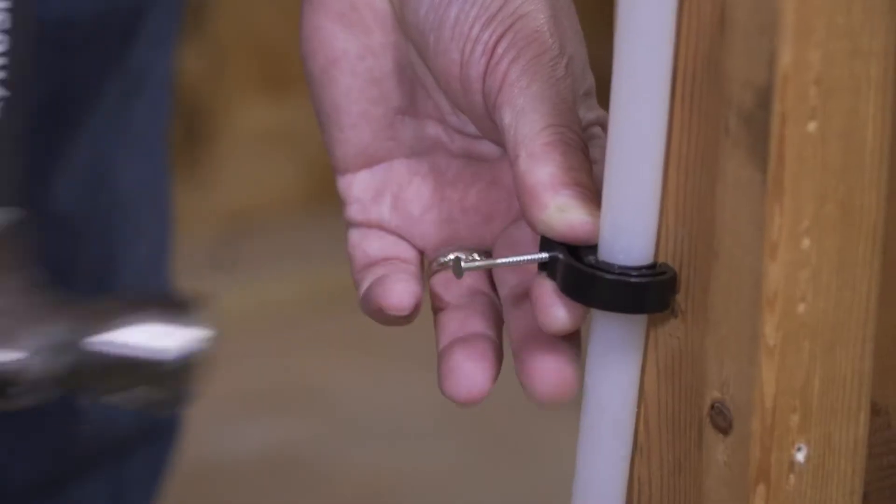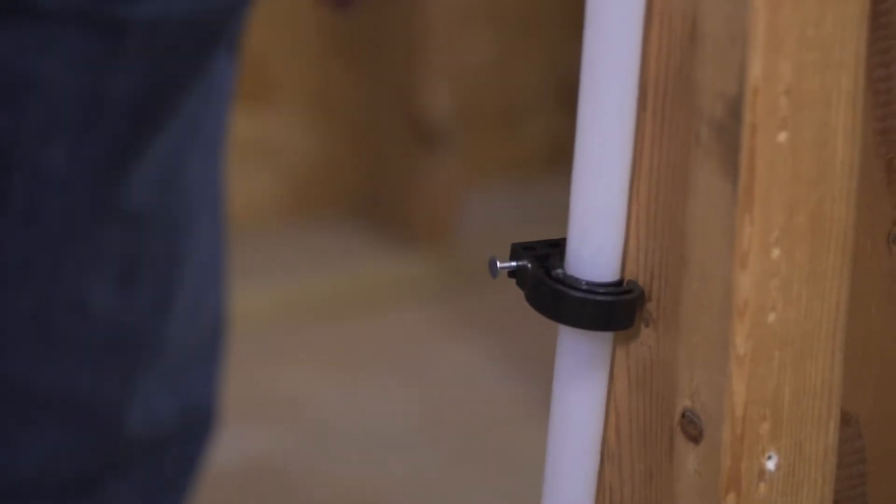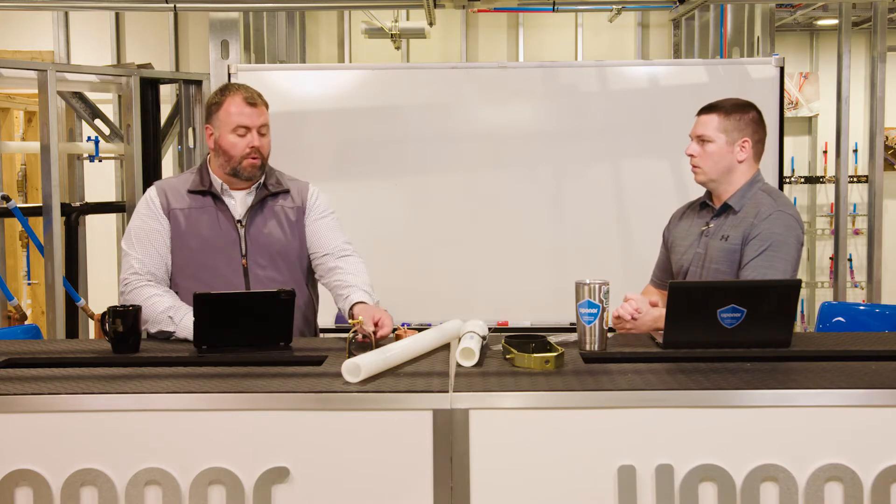In wood frame or stick frame type construction, we've seen tube talons as a common application for hangers or supports, where installers just nail it to the stud, the joist, or the floor.